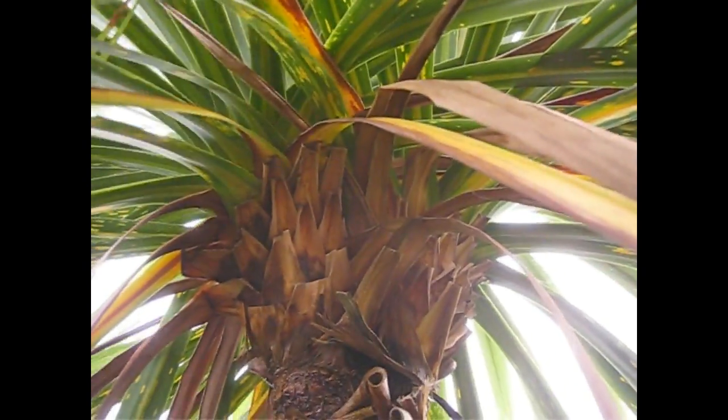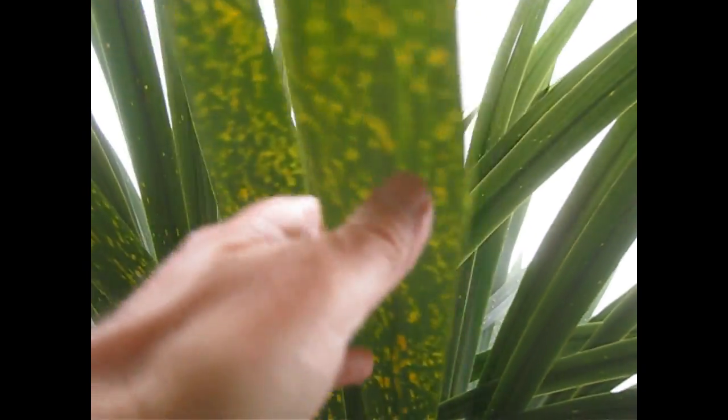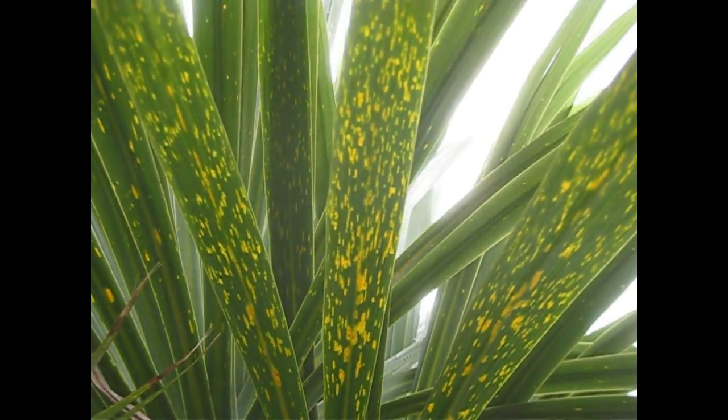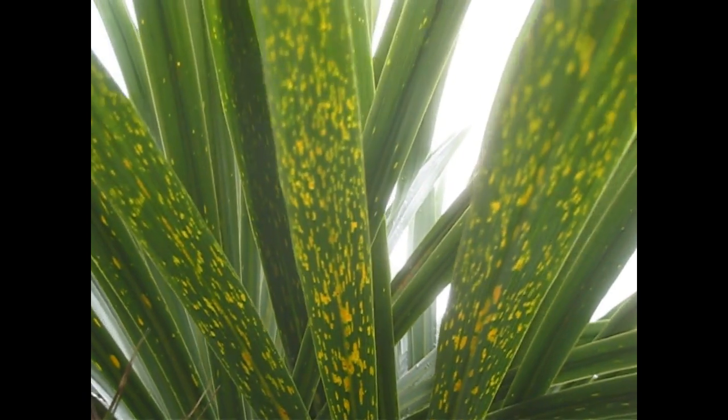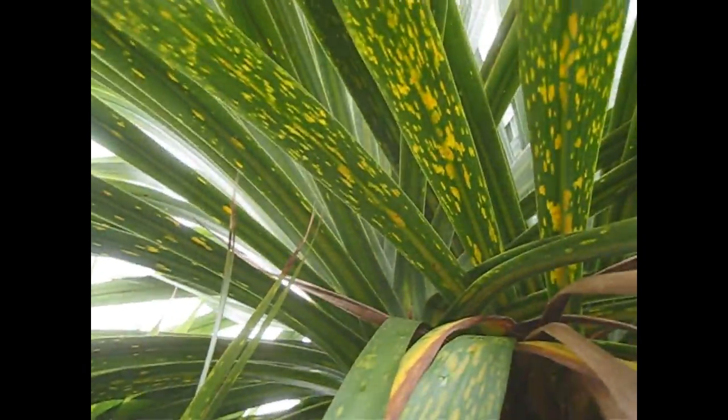Well, some people just leave them and ignore them, and they do seem to grow through. If you look higher up the plant, the new leaves are nice and green. But I don't like to see them, and I always feel that the more of these yellow marks we have on the leaf, the more likely they are releasing spores of the fungus, which will just reinfect. So I like to remove them at least once a year, and I'm going to take a few off now.